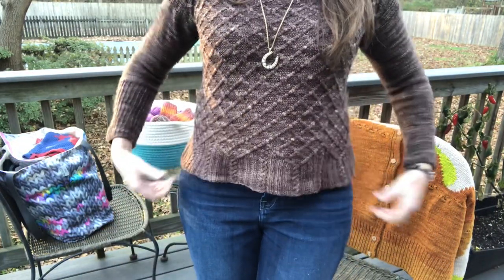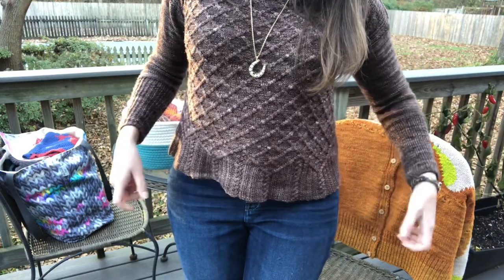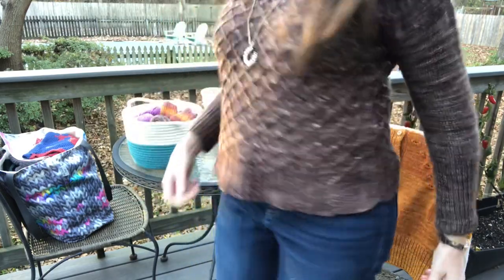It was meant to have a boxier fit, but I didn't do a gauge swatch — I just cast on and went for it. This yarn is probably a little more on the light side of fingering weight, so that's my fault. But it does have a nice stretch and I blocked it out to a flattering shape. It's a beautiful 60 degrees today in mid-November, so it's actually perfect weather for a light fingering weight sweater like this.